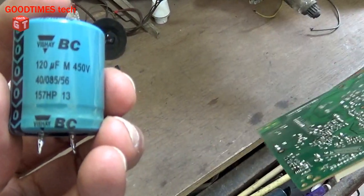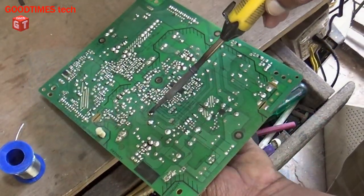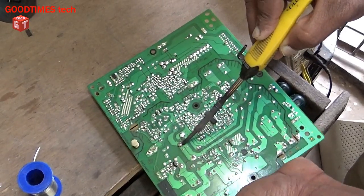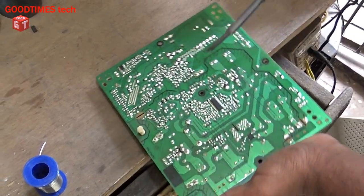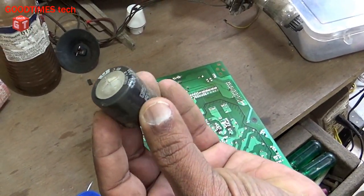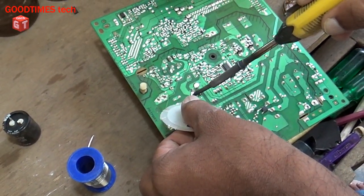I will be using the same value — 120 microfarad, 450 volts capacitor. While inserting the new capacitor, be careful with the polarities. You can see the old one is bulged and due to this, the TV is switching off by itself. Let's clear the holes using the desoldering wick.